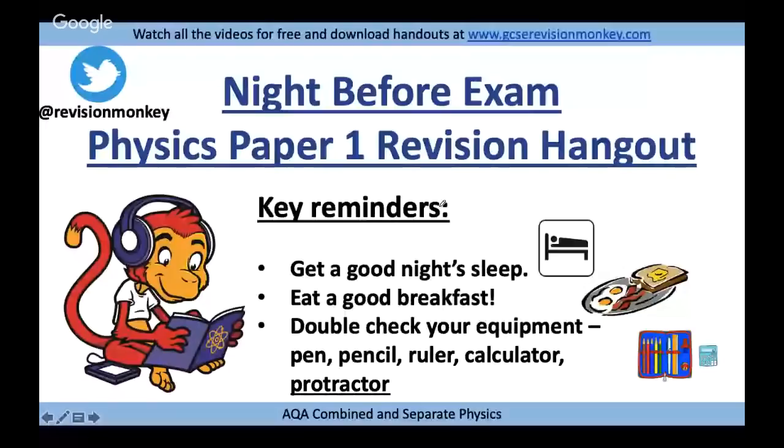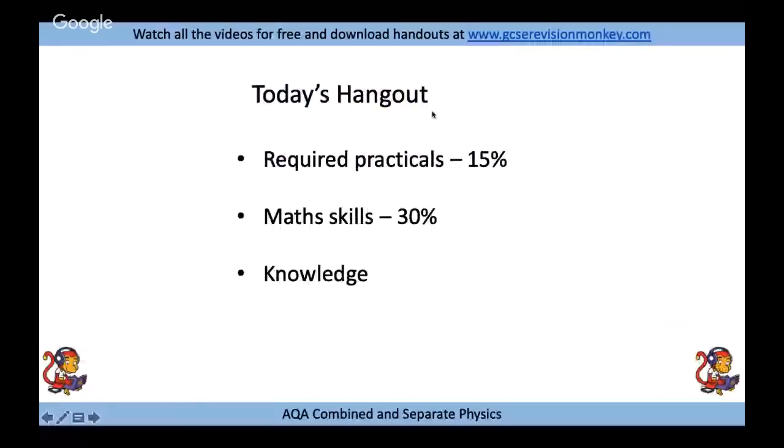A little bit of information about today's session: we're going to start with required practical information, which forms 15% of your exam, then cover the math skills — about 30% of physics — and then the majority of the knowledge content. The first hour or so covers combined foundation, which is also relevant for higher and separate. After that we'll do higher content, then finish with separate content, and I'll let you know when you can stop watching.